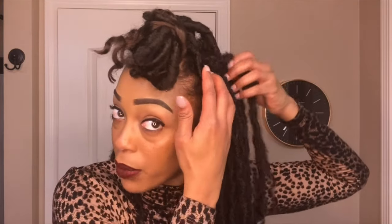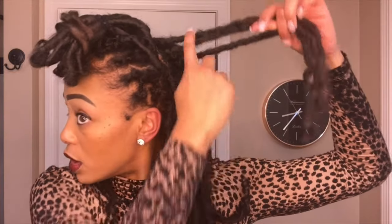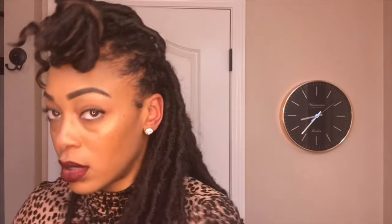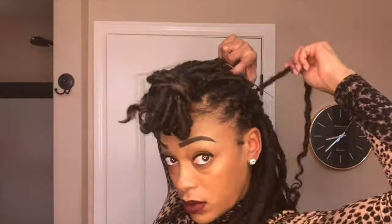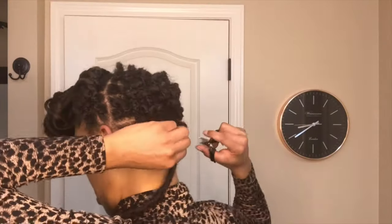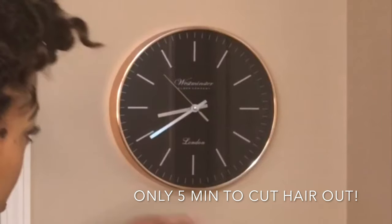So I'm going to go ahead and cut. Because it's in the back and I cannot see as well as I could in the front, I'm going to really take my time. When I grab the crochet hair I'm checking to make sure none of the tail ends of my cornrows are in the hair I've grabbed. So I'm just going to cut here at the base. Five minutes went by and I've already cut all of the crochet braids out of my hair.